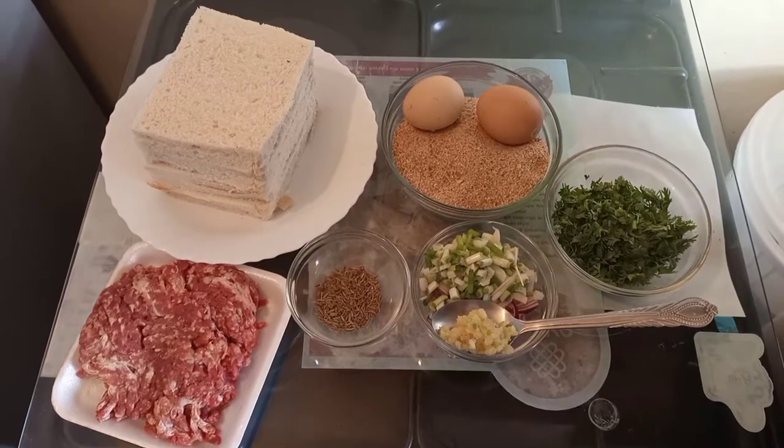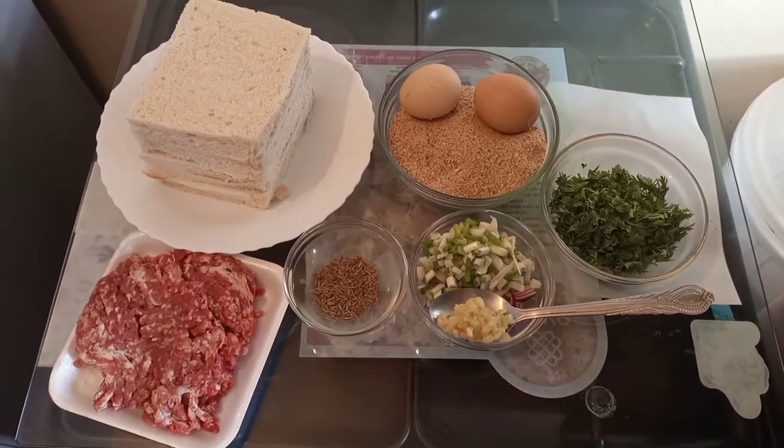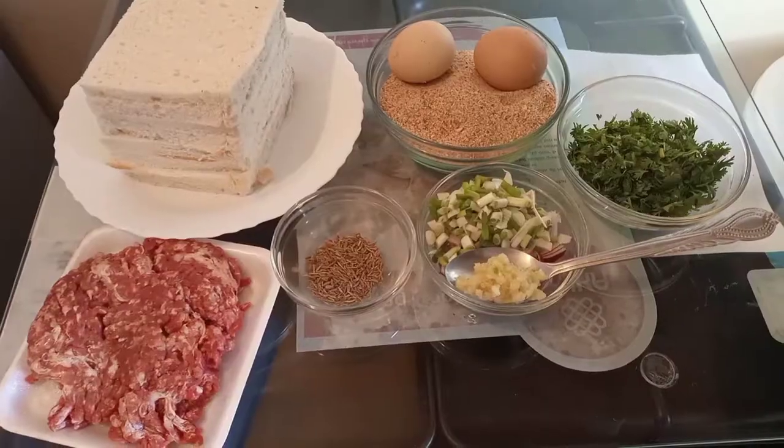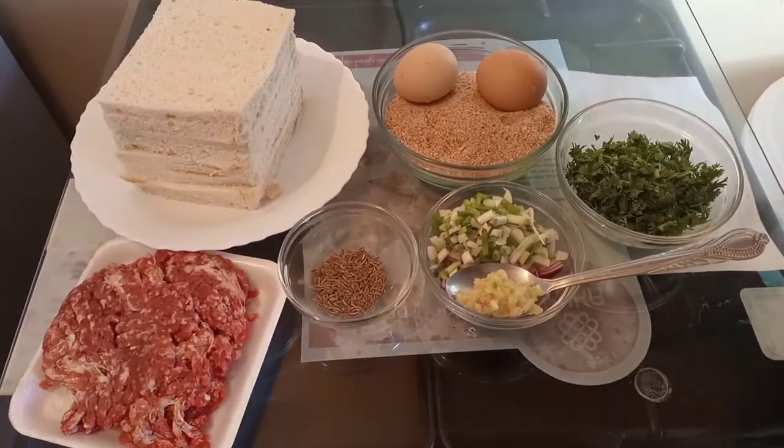So here we cook the most delicious meals using the most simple ingredients that you can find anywhere in the market. And today, I want us to prepare bread pocket beef samosa.